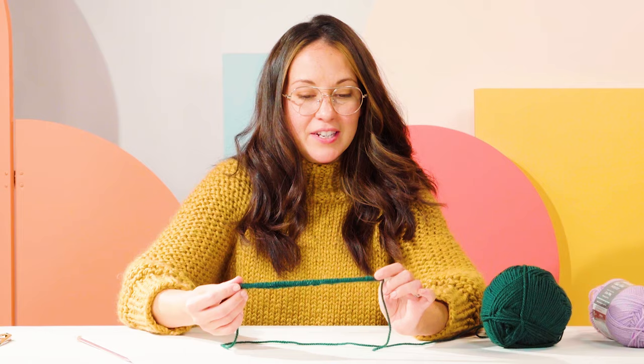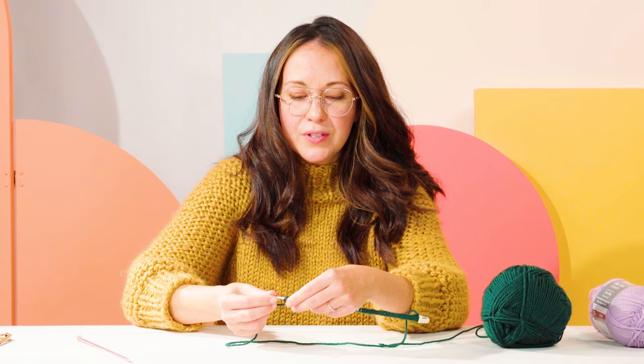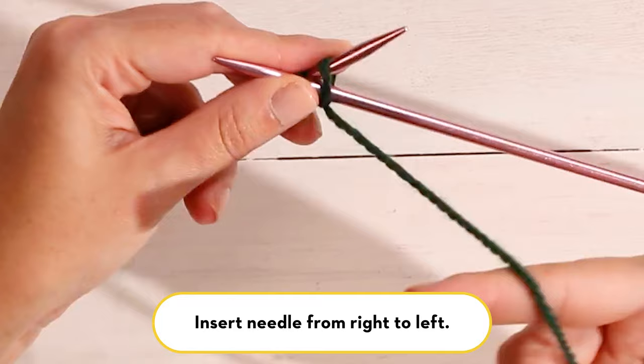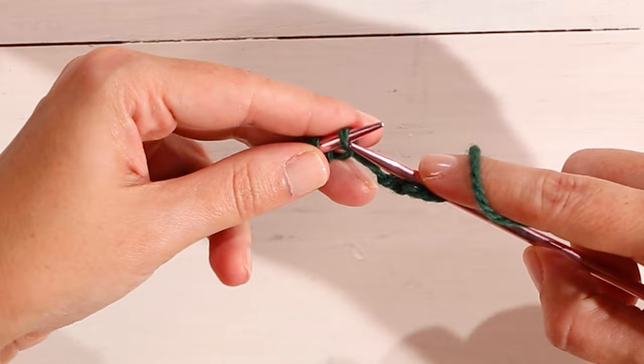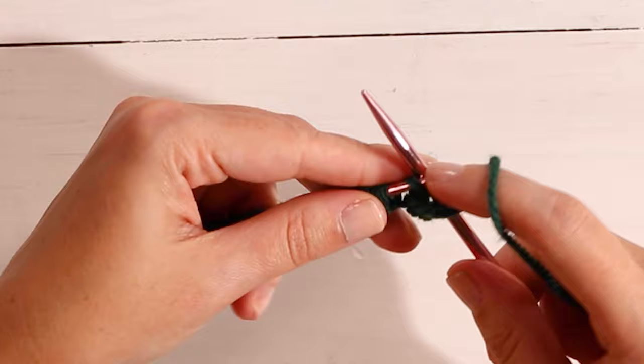Rib stitch is just alternating knit stitch with purl stitch. For this hat, we're going to start with the purl stitch. Purl stitch is just inserting your needle from right to left, then you take your working yarn, loop over your needle and under, and then pull through. That's inserting your needle from right to left in the front, looping your yarn over and under, pulling through, and sliding that stitch off.